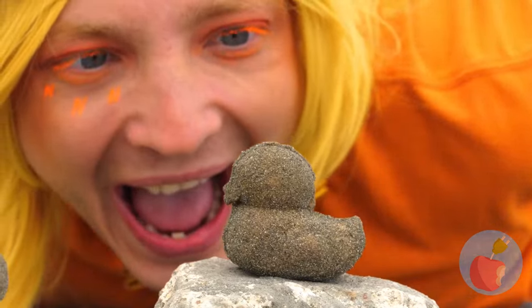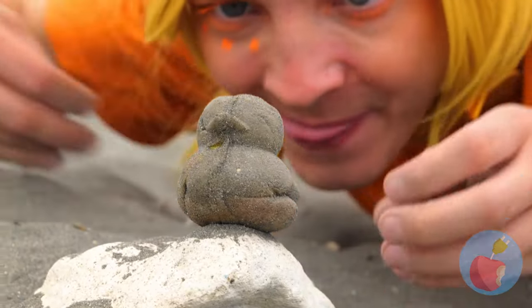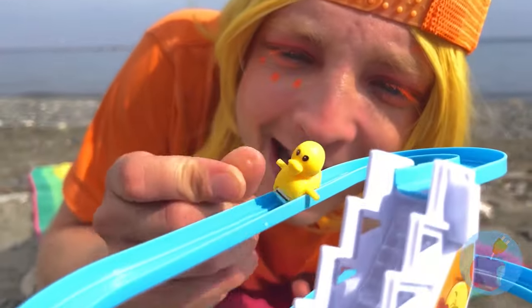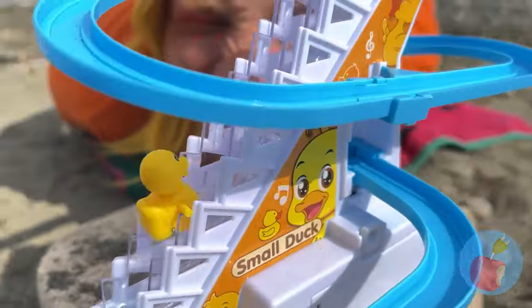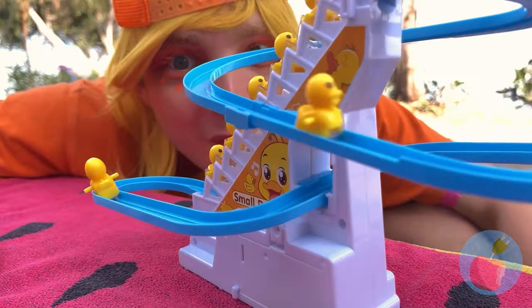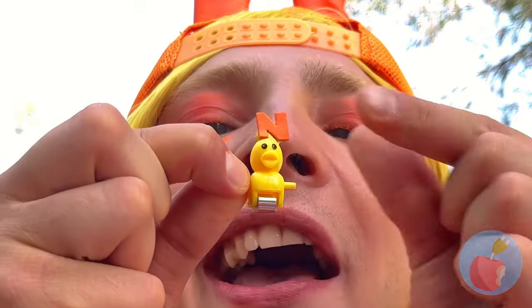What could be better than sand ducks? When they've got even tinier ducks inside! Look - he's the right size for this slide! Quick, go again before it gets crowded! Something this fun doesn't stay empty for long. Some letters will help us tell these ducks apart!